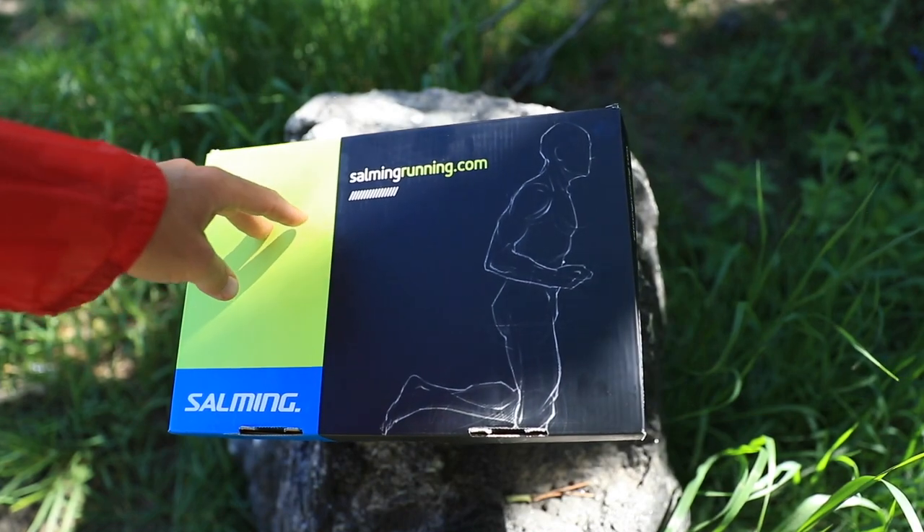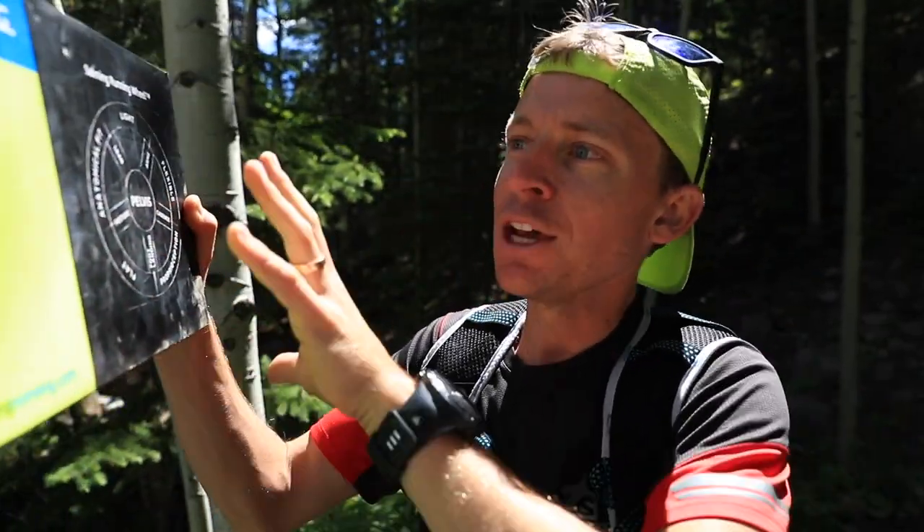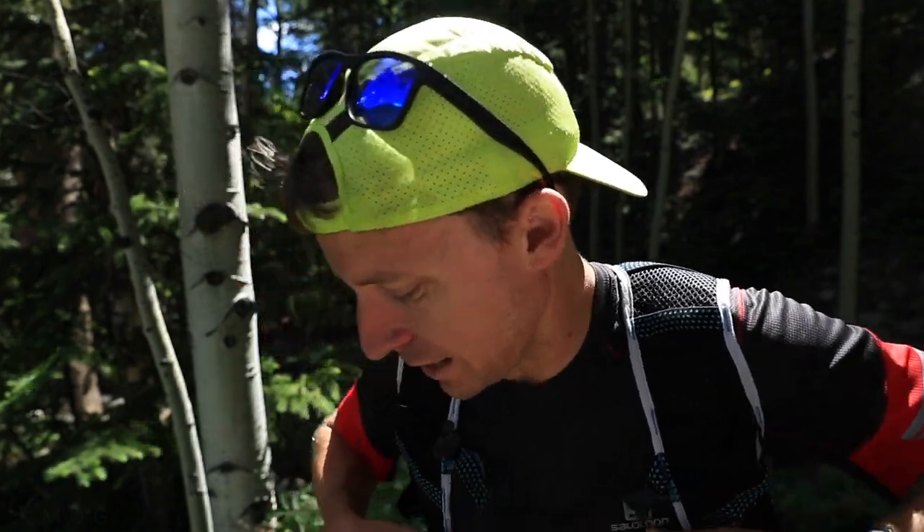They've got some good information here that maybe I'll run you through in the second video publishing today — the first impressions for the Salming Trail 5s. It's got some pretty neat charts and graphs. But I'm telling you, I like quality. You can tell when a company puts a lot of thought into every step of their production process. Alright, enough of that — let's get going.